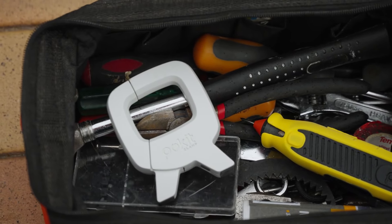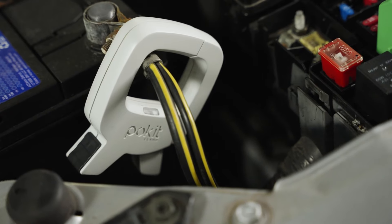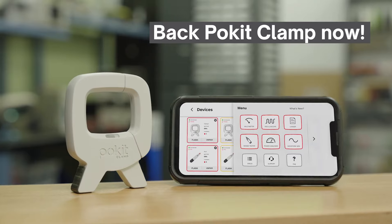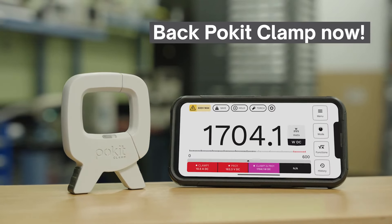Secure your Pocket Clamp today at an exclusive, limited-time price, available only on Kickstarter. Be among the first in the world to own this revolutionary product and play a key role in shaping the future of test and measurement.